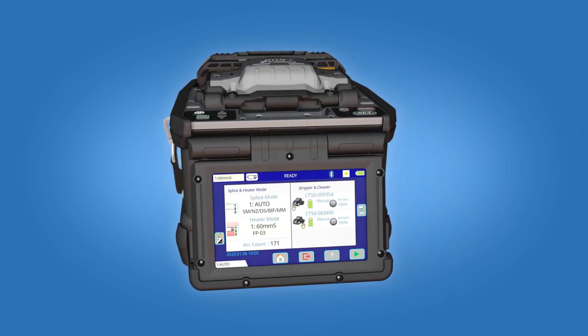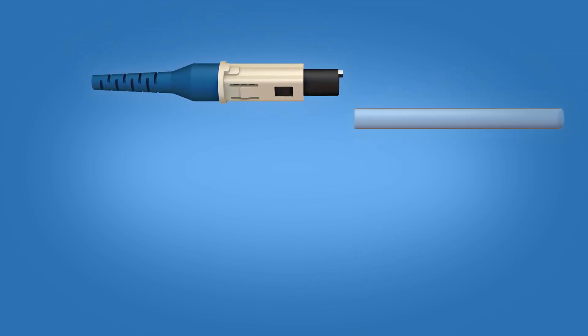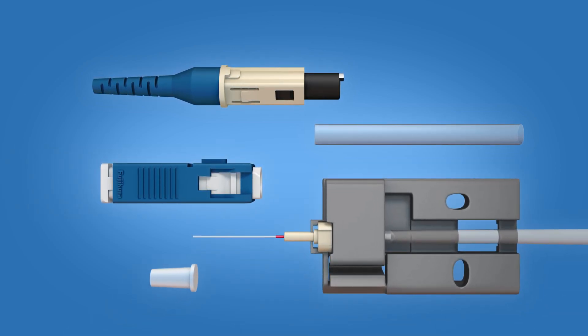The SC FuseConnect connector includes the following materials: a boot unit, a protective sleeve, a connector housing, a ferrule unit, and a dust cap.